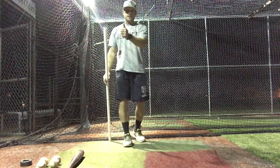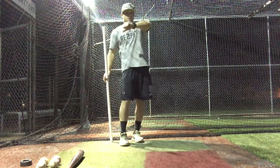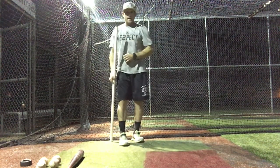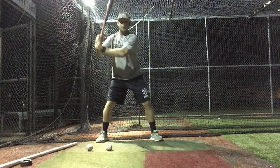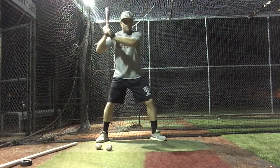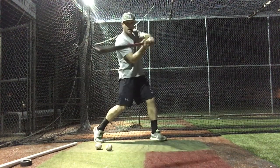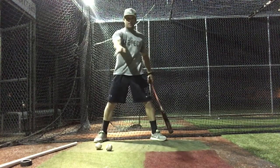The concept we teach is having this bottom hand thumb turned to the ground as we launch. The loop and the swing that we want to get done is back here, back behind our head. If we let our hands creep forward and then turn the thumb to the ground, now our loop takes place right out here in the zone.